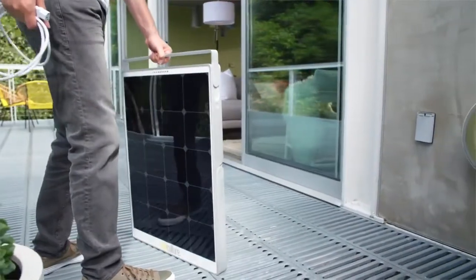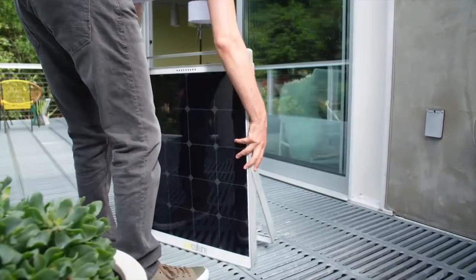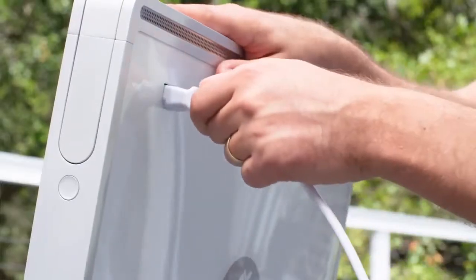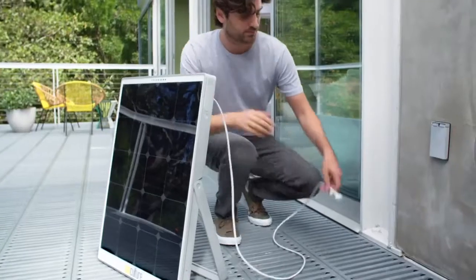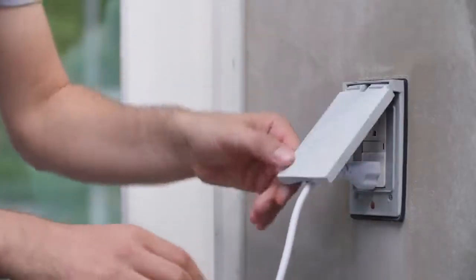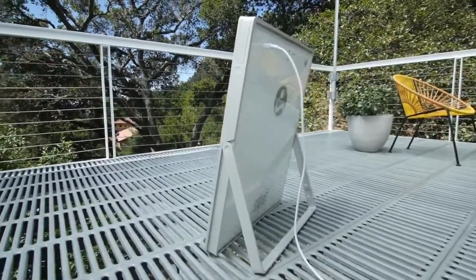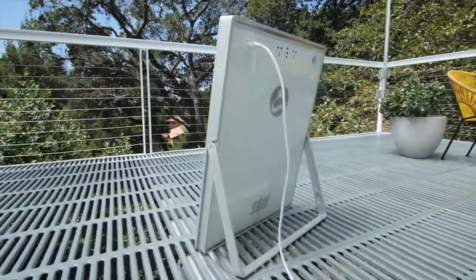With SolPad, there are no limits to what you can do with your power. SolPad is designed to integrate into your home's power environment. It's as easy as plugging SolPad into one of your home's outdoor outlets. Once connected, SolPad can deliver your generated solar energy into your home.